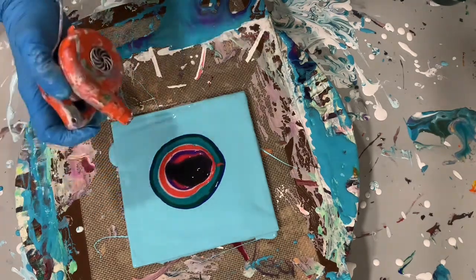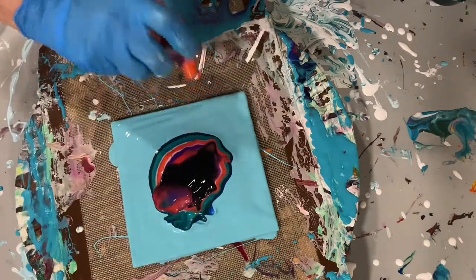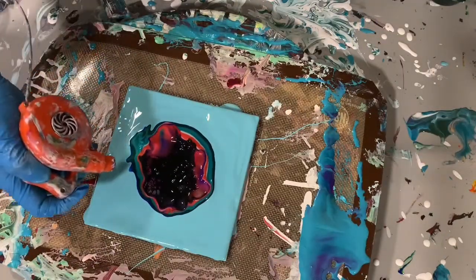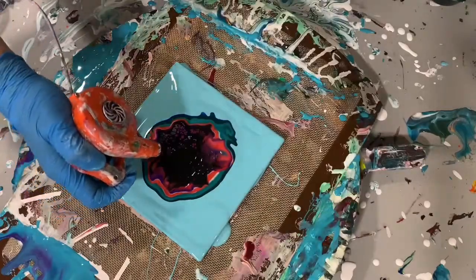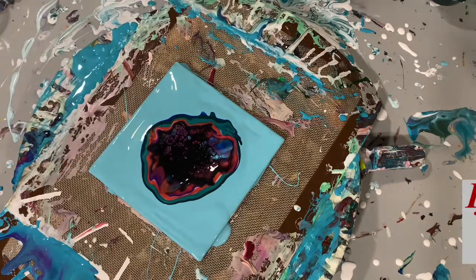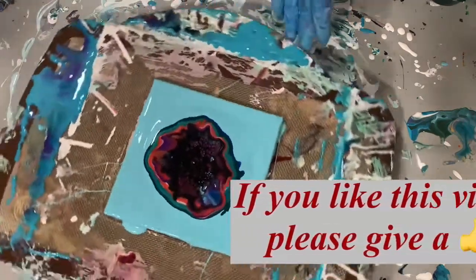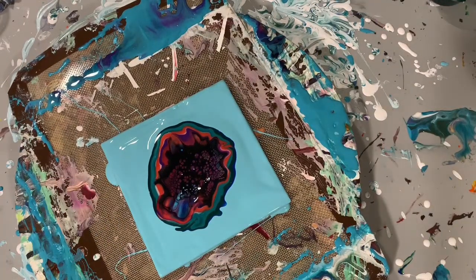Now I am using the world's smallest leaf blower with no attachments and I'm just blowing that cell activator out and over the paints. You can see some of the cells coming up there. I do leave it sit for a little bit to let it develop.